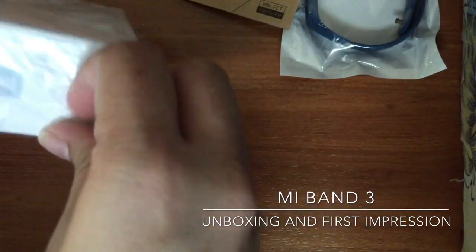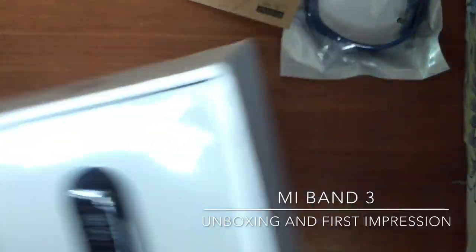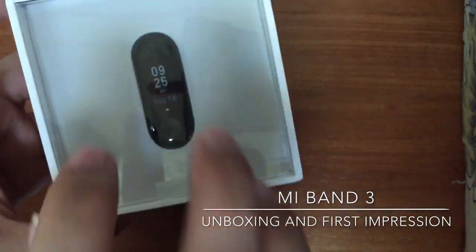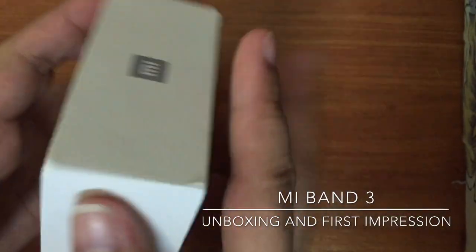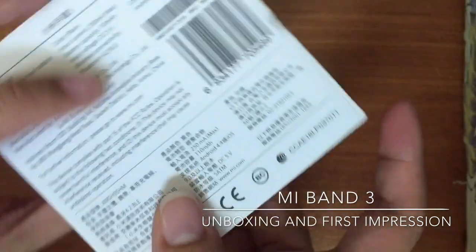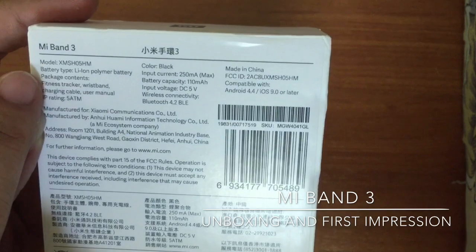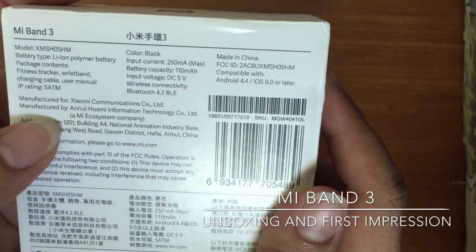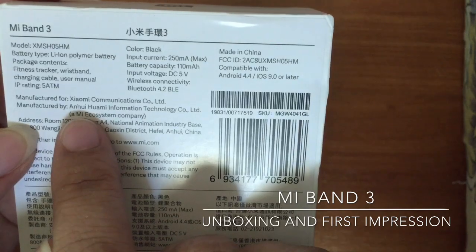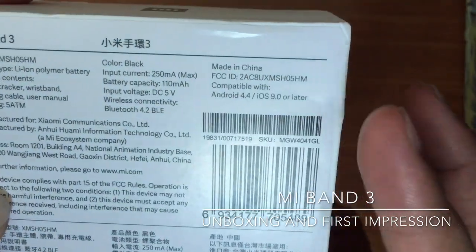Let's start with one box. Here's the thing — what is the box? The box is made out of acetate in the front part. Then the sides. You have the Mi logo there and the basic information about the product. It says here the Mi Band, what kind of model, battery type, package contents, IP rating, and it is manufactured for Xiaomi Communications Company. Manufactured by Anhui Wami Information Technology. It's manufactured in China, manufactured for Xiaomi.